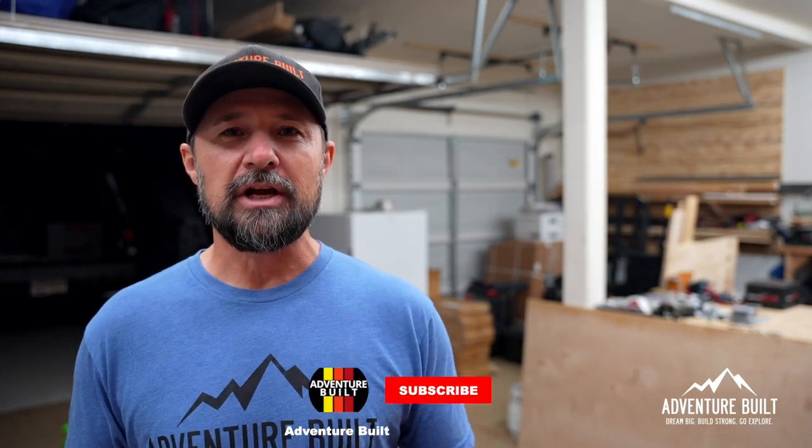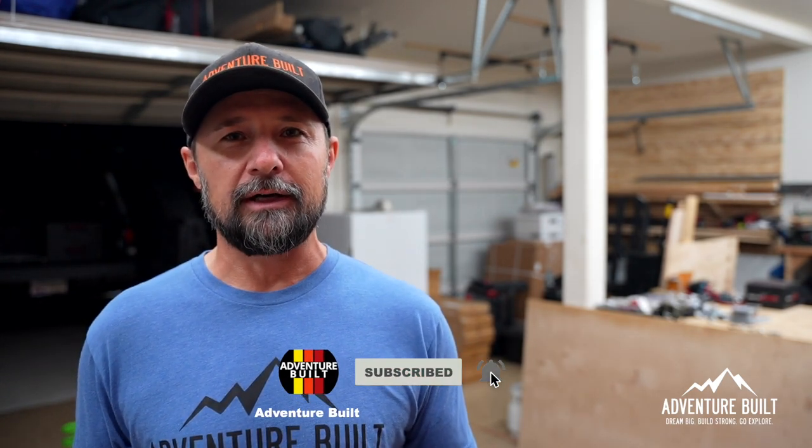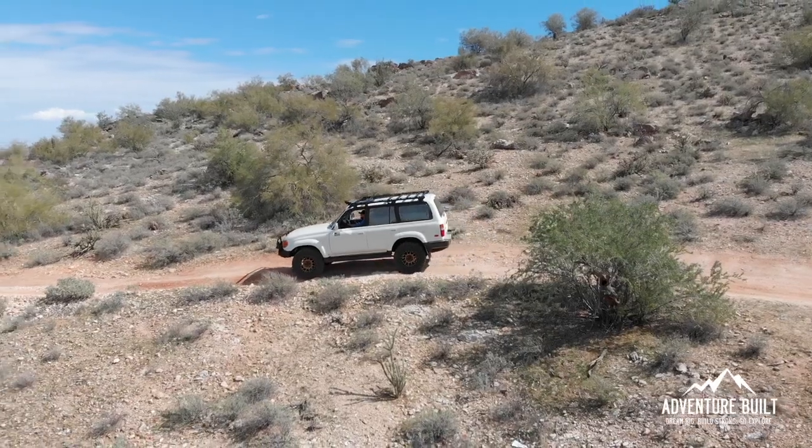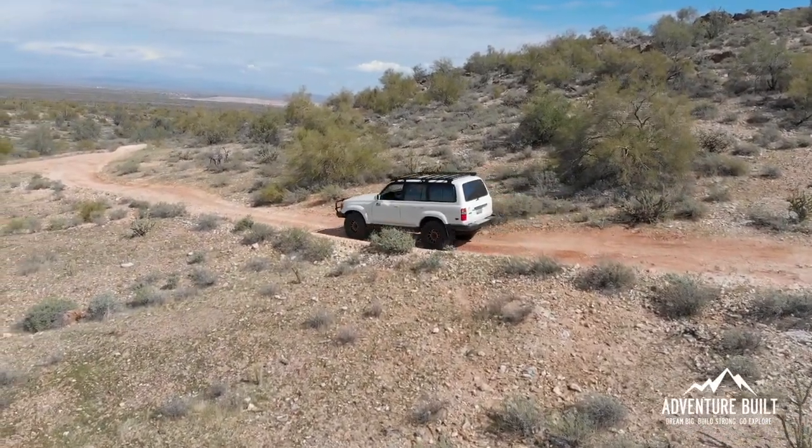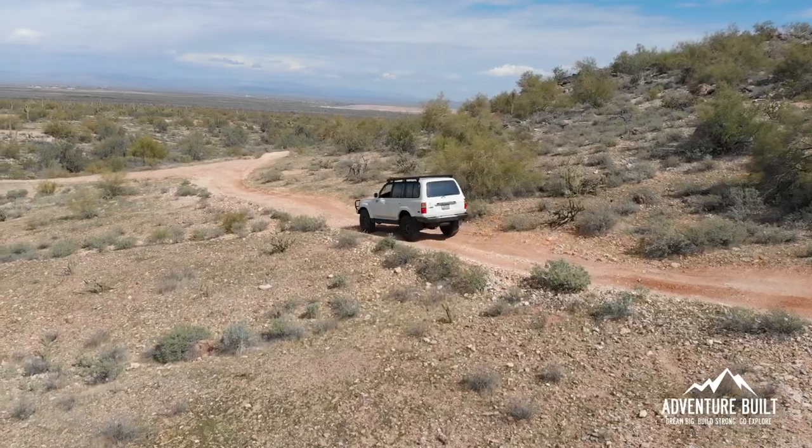Hey guys, welcome back. I wasn't going to do a video on this install because an FJ80 isn't the most common vehicle out there. It is super sought after, but typically dudes that have them already have the lift kits on them. I wasn't going to do a video, but I'm going to now because there is zero install information out there about the Ironman 4x4 Stage Anything kits for the FJ80.